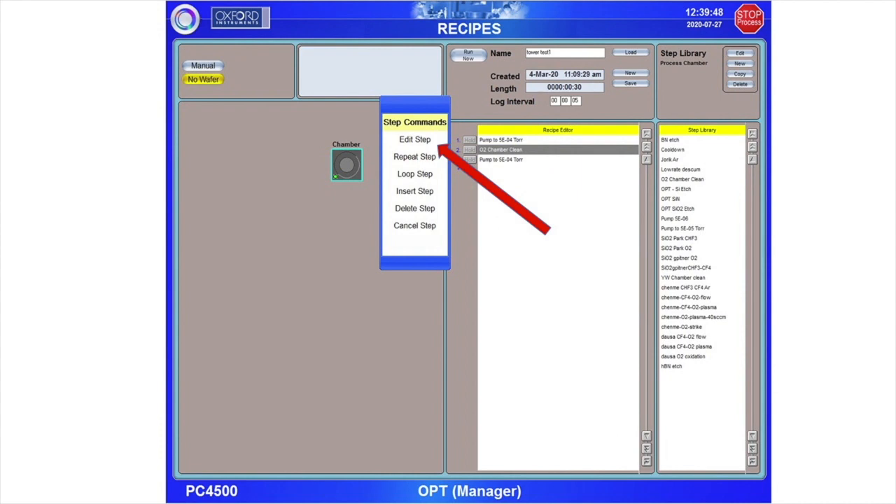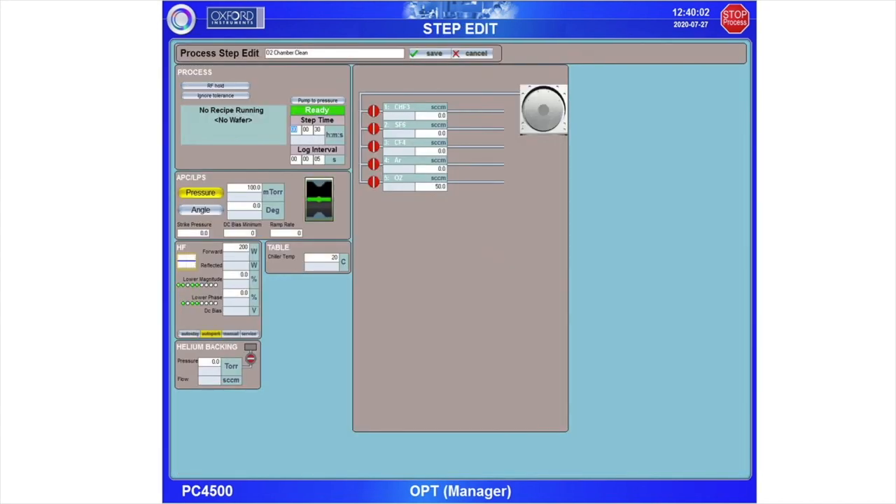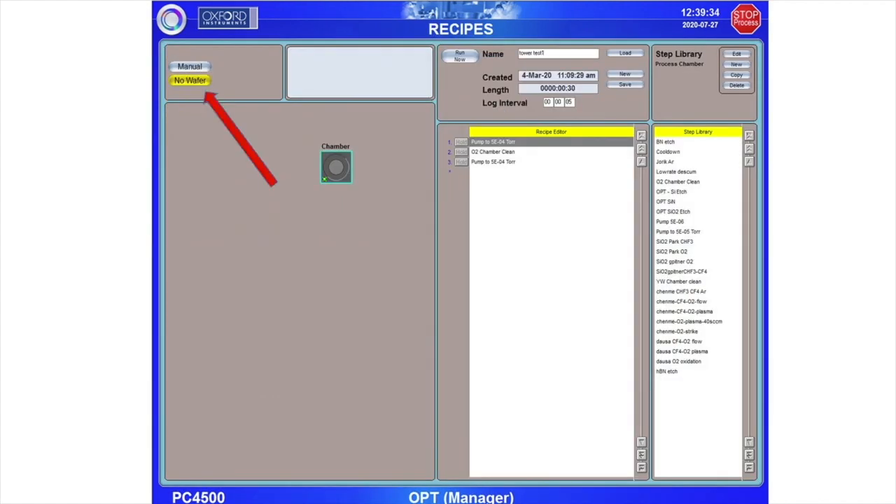When you select Edit Step, it will immediately open a screen that looks just like the Process Chamber screen. On this screen, while editing a recipe, you can manually select all of the parameters for this step. These fields allow you to select the time for this processing step. These fields allow you to set the process gases as well as their flow rates in standard cubic centimeters per minute. These fields allow you to set the chamber pressure as well as the RF power. Please note that there is no helium supply to this tool, and setting helium backing will result in a process error. Also note that if there is no sample in the chamber, you must select No Wafer for a recipe to run.